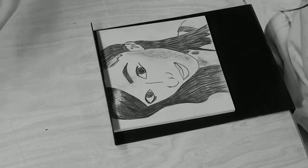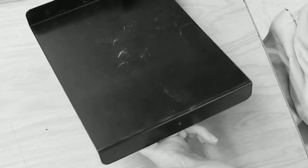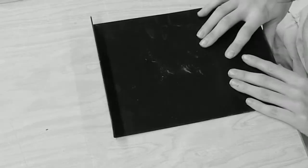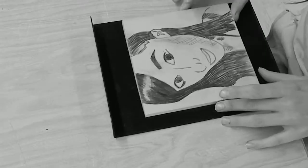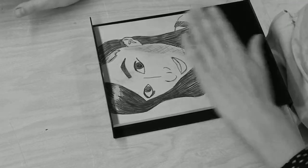Okay guys, I'm going to show you step 2, which is going to be to actually carve out your print. The first thing you're going to need is a bench hook. What you're going to do is just link it onto the table like this — this is going to allow you to hold your print in place, so I'm going to slide it up to here.